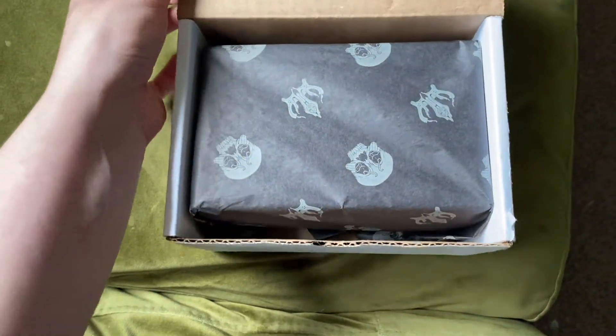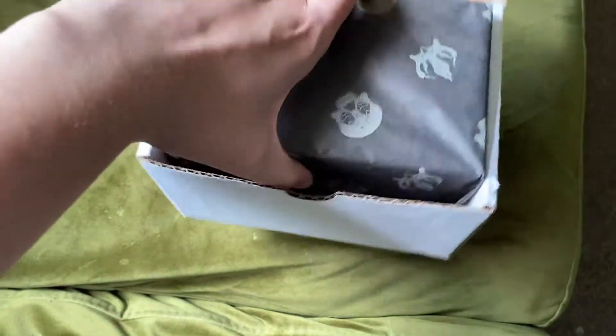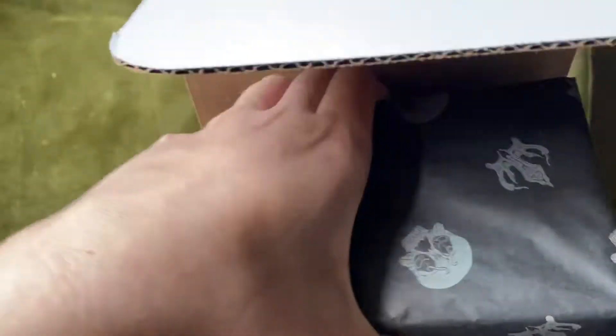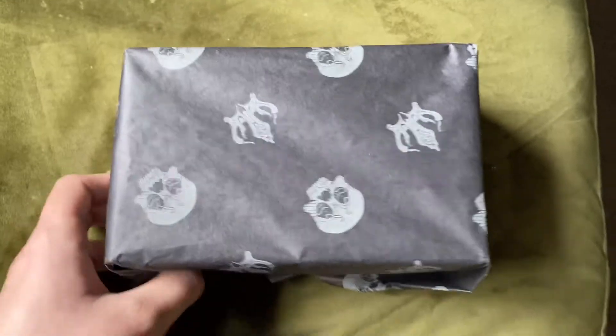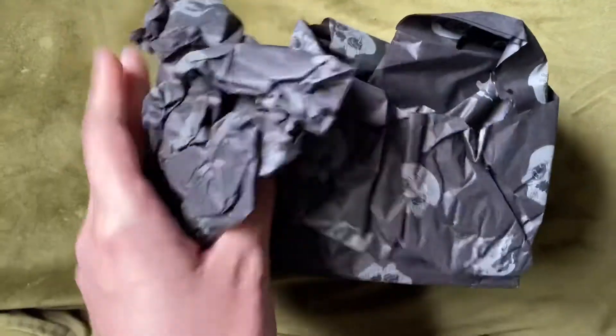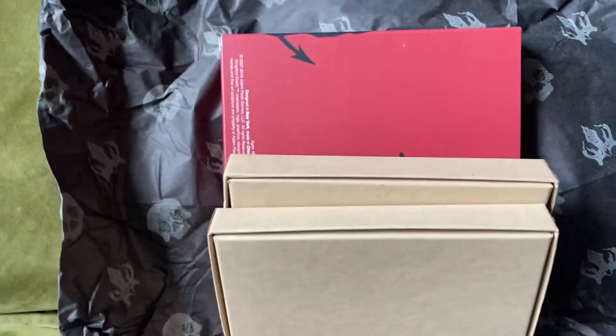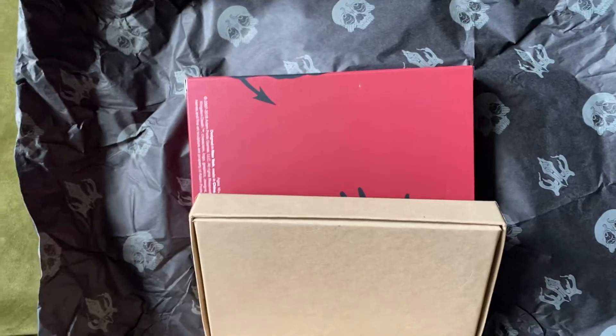Ta-da! Doing anything like this one-handed is always a pain in the ass. So I knew what was in this box immediately because the ticket for it said that it was collectible miniatures for adult collectors.